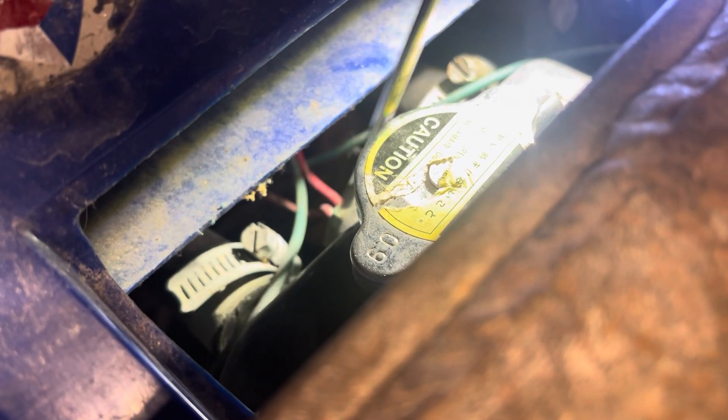The only problem is these go bad and they don't work, so it'll say it's overheating when it's really not. Look at the back side of the fan — that little red spot right there, that's the wiring harness to the back of the fan.